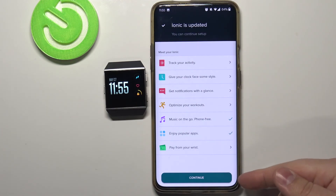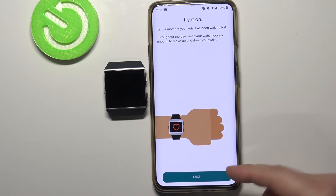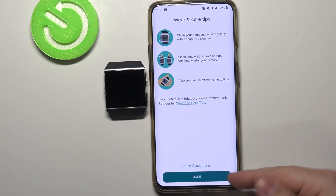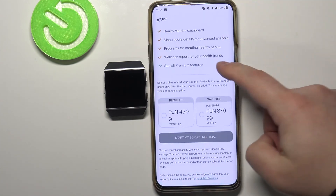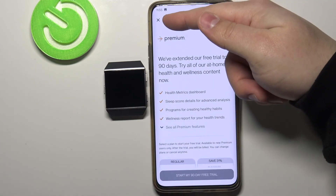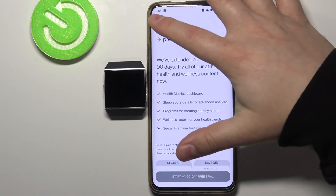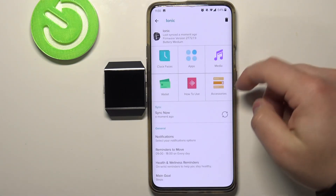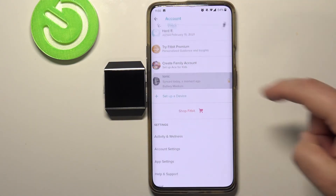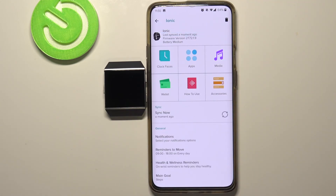We can use it now. In the app we can tap on Continue, then tap Next, Next, and Done. Here you can buy premium if you want to, but if you don't, tap on the X button in the top left corner. And you should see your Ionic on the list right here in the account menu. You can tap on it to open the settings page. And that's how you pair this watch with your phone.